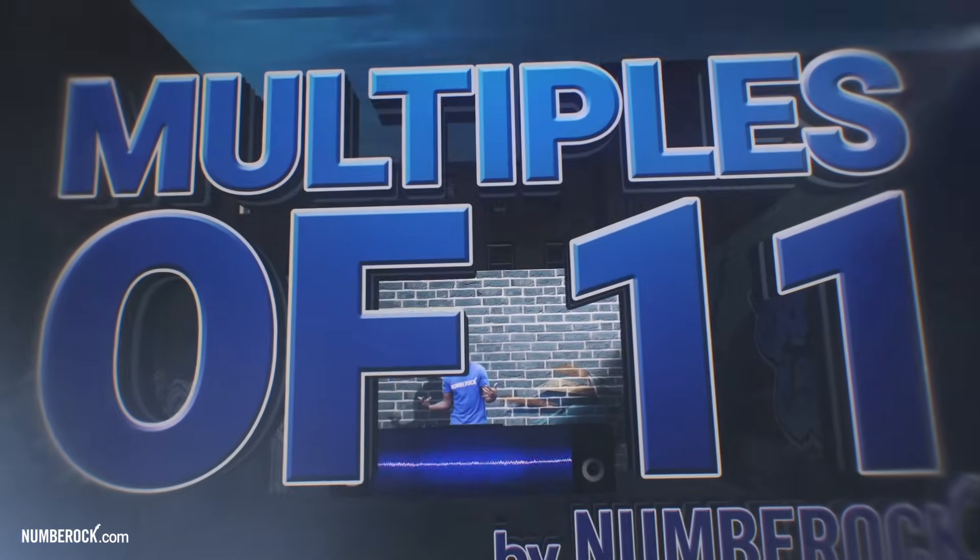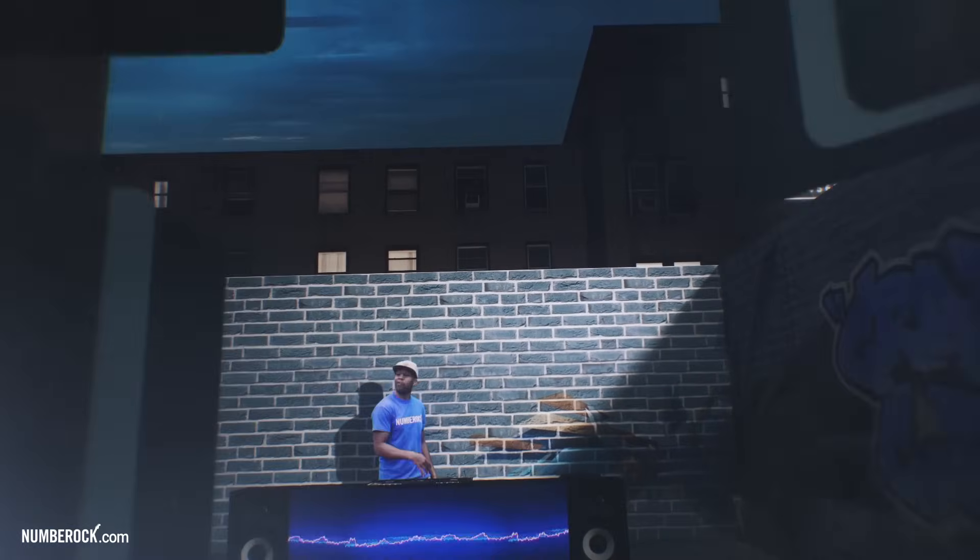Yeah! Are you ready to multiply? Let's go. Woo!